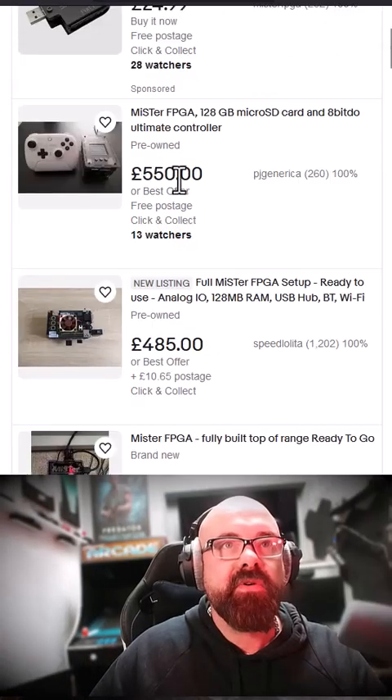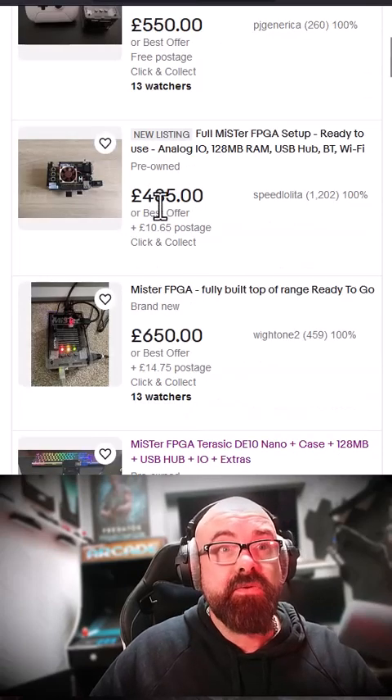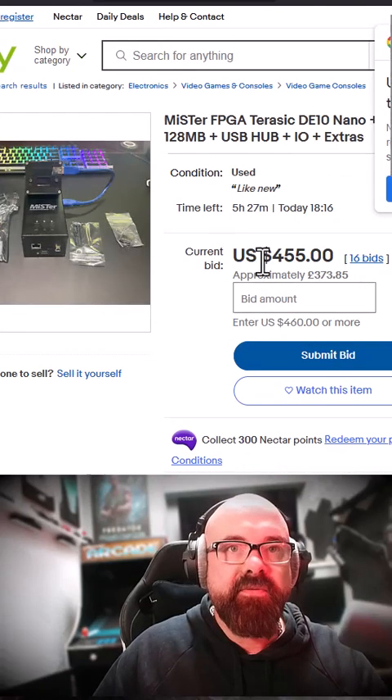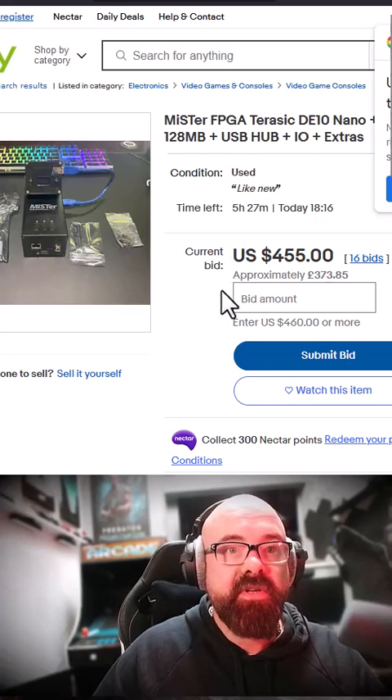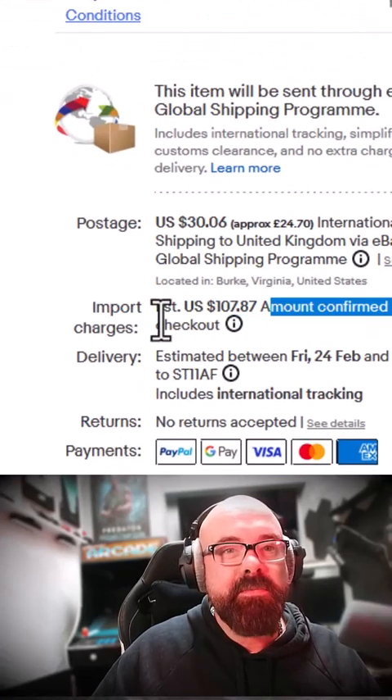So looking on eBay — 550 pounds for that one, no thank you. 485, a little better, still too much. 650, I don't think so. And if I buy it from the USA, 455 dollars, so about 370 pounds — a little bit cheaper than buying it here in the UK.